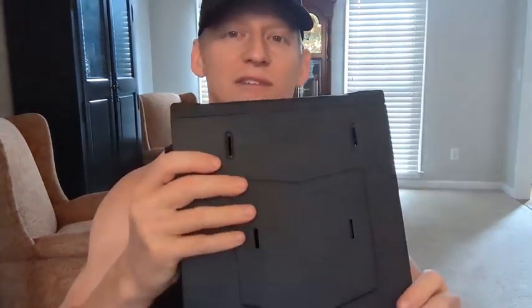You have five buttons here for a code, so you can put a combination in. You have a key option, a combination option, and a fingerprint option as well — so three different ways to access this based on your level of security and convenience. If you're in a situation where you need to get to your weapon quickly, you don't have to worry about finding a key or forgetting the code. You have the option of using just a fingerprint.